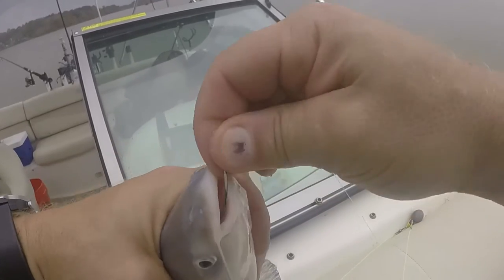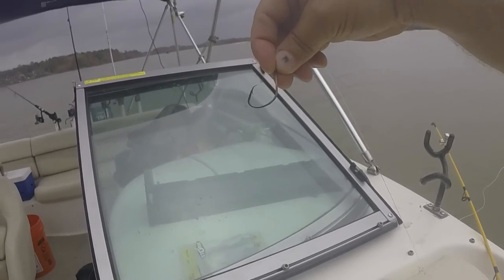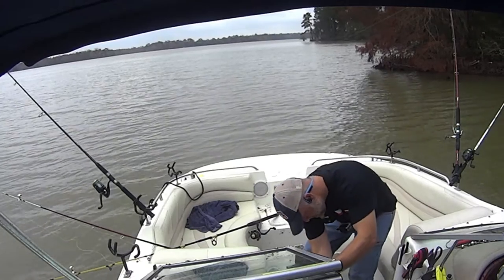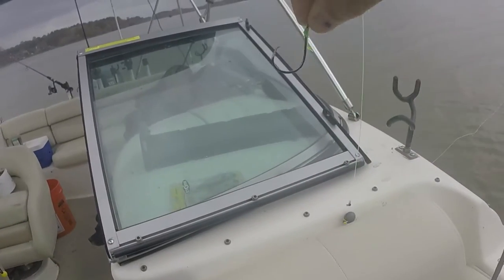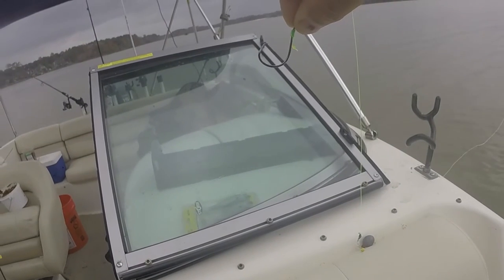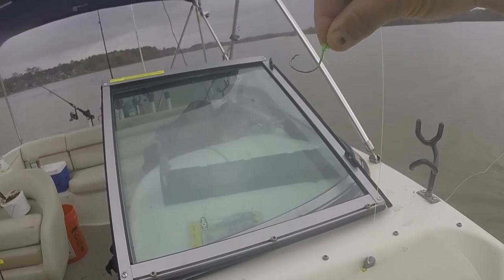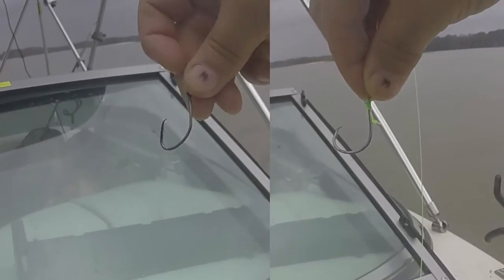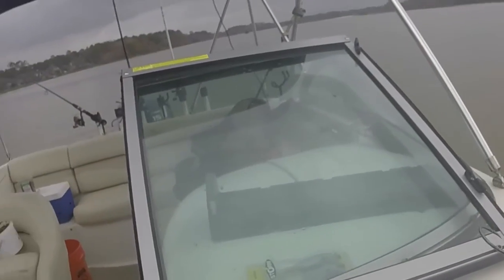I'm going to put it right here so maybe you can see it on that camera — see that double action hook. And if I can find an octopus one I'll show those side by side. Just over 15 inches. Here is that octopus circle hook. I'll try to show these side by side when I edit it. That's an octopus, and you can see it's slightly offset, whereas that double action comes down a little bit more and comes back — so that's kind of what I'm experimenting with.